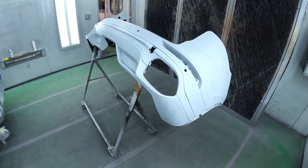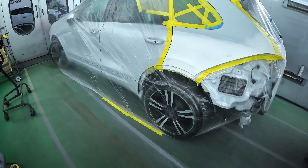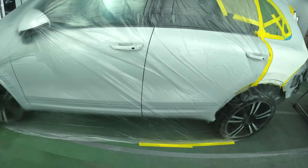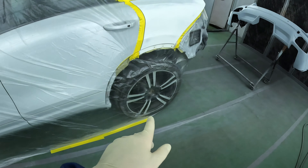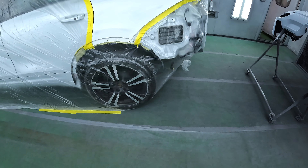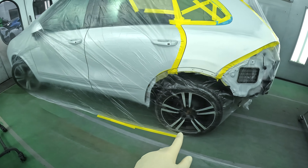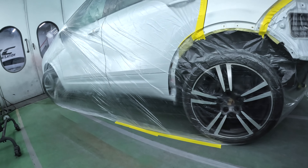One thing I'm going to do is paint the spoiler that goes on here. It comes flat black from the factory, but I'm going to paint it body color. I just love having everything paint-matched to the car instead of having black on the bottom — it just makes it more aggressive and looks a lot cleaner.